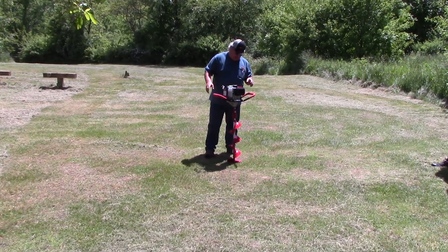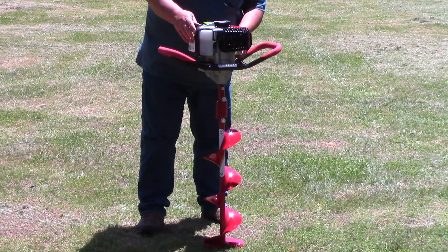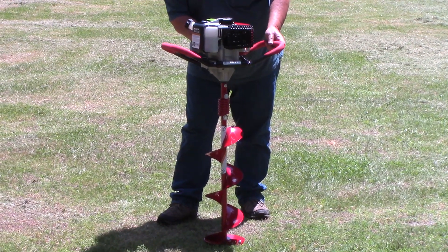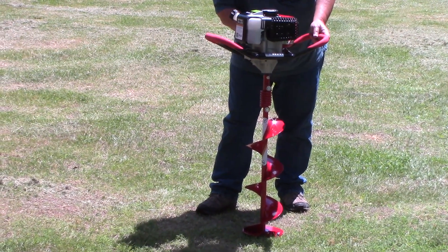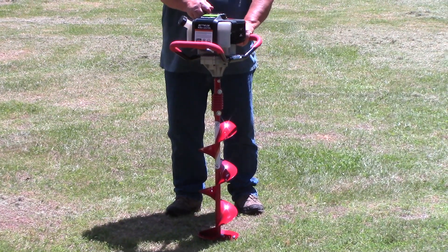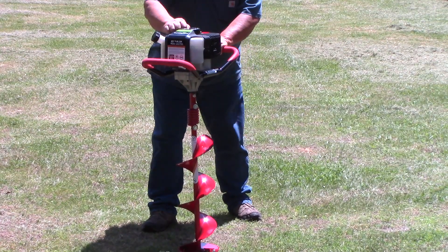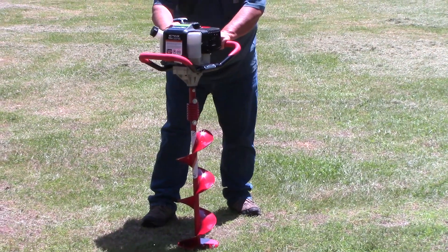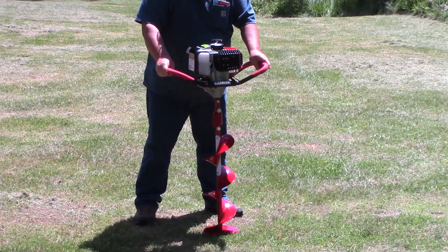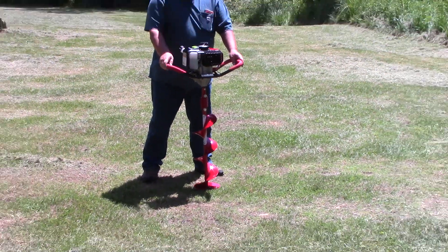So this is going to be the first start. I'm gonna turn it on, put the choke on, hit the bulb — just need some fuel. That should start within three pulls.